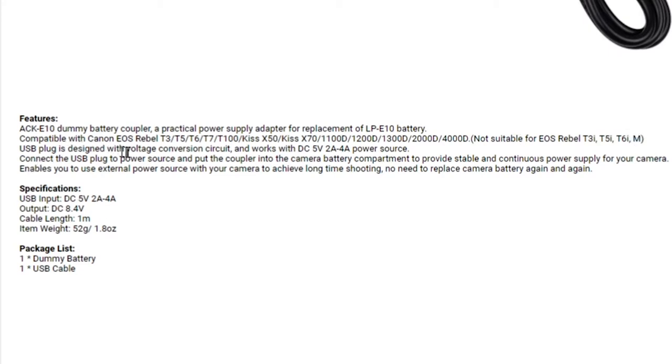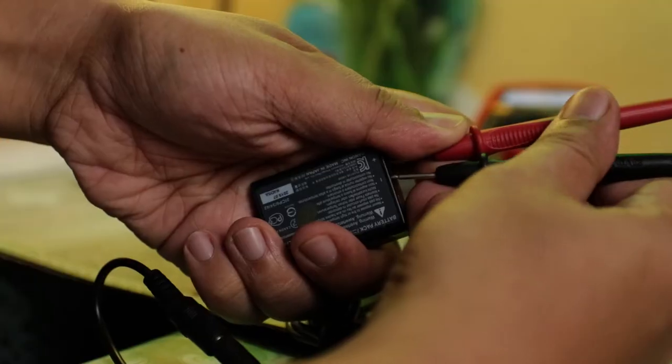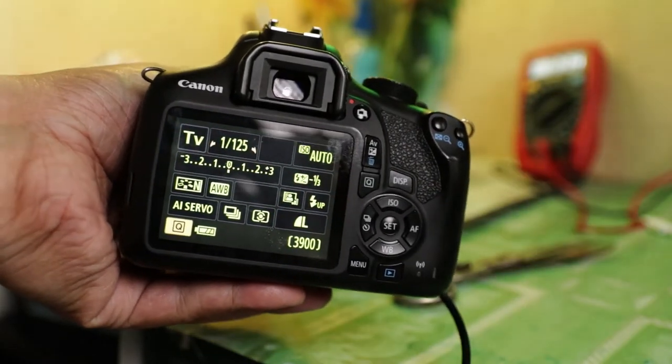The USB plug is designed with a voltage conversion circuit and works with a DC 5-volt, 2- to 4-ampere power source. Connect the USB plug to a power source and put the coupler into the camera battery compartment to provide stable and continuous power supply. I actually measured the voltage using a multi-tester — it registers at exactly 8 volts. The output shouldn't exceed 8.6 volts because the battery disconnects at that point. So 8 volts will register as full battery all the time.